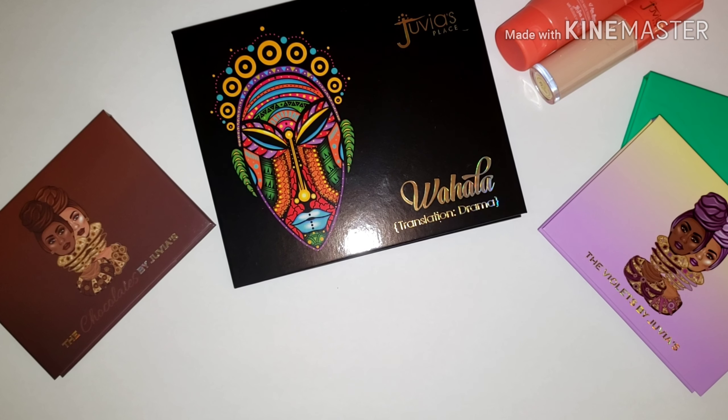Today's video is going to be focused on the new Juvia's Place Wahala palette — wahala meaning drama. This is their drama palette, never seen before: a 20-pan eyeshadow palette by Juvia's Place. The palette is made of five pressed pigments, 12 eyeshadows, and three glitters.